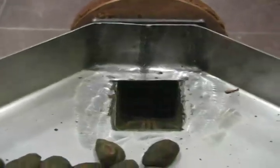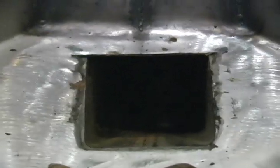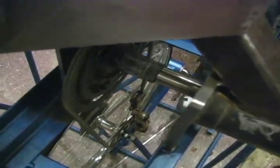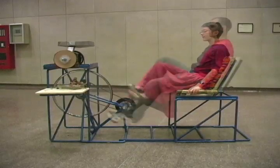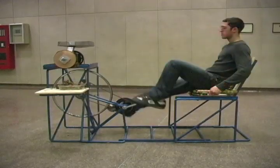We chose a semi-recumbent design for cultural considerations and to optimize comfort and power output. Our design accounted for locally available materials and processes. By utilizing rebar, sheet metal, recycled bike parts, welding, and die casting, we've created a functional product that will also stimulate the local economy through its construction.